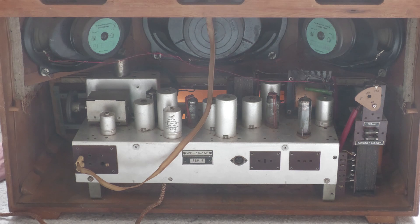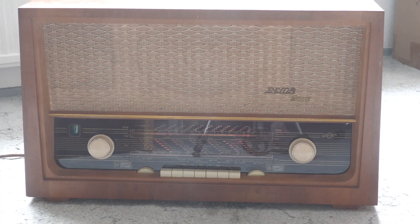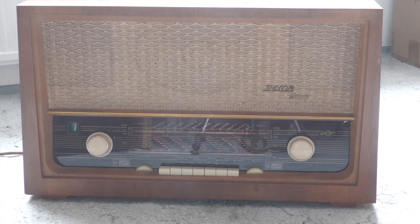So eine robuste Technik können ein paar Jahrzehnte nicht viel anhaben. Und optisch macht es auch schon mal wieder einen viel besseren Eindruck.